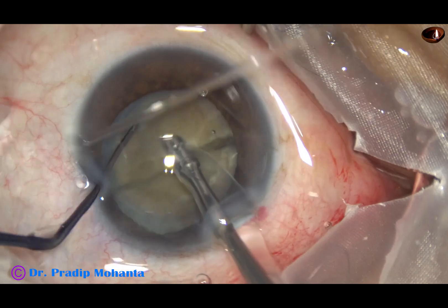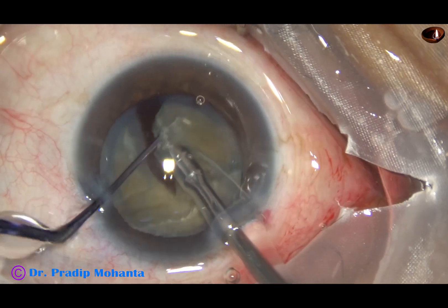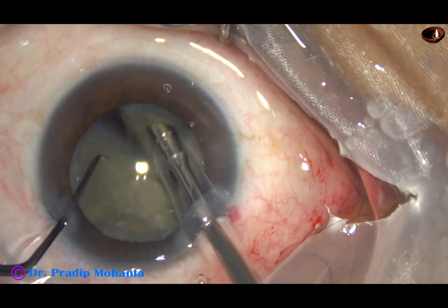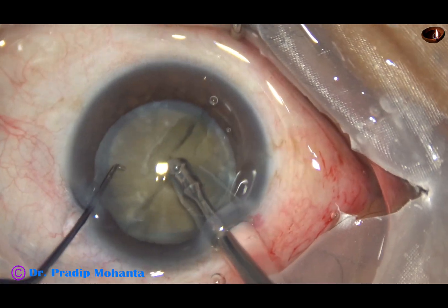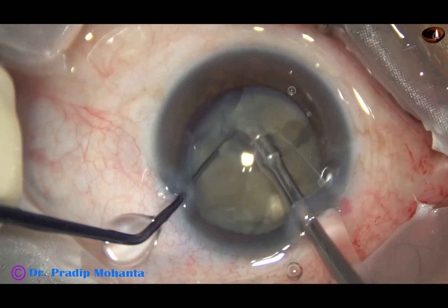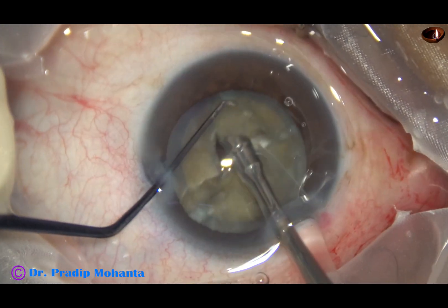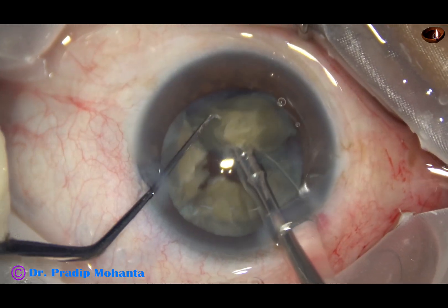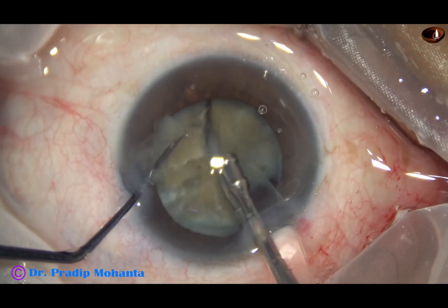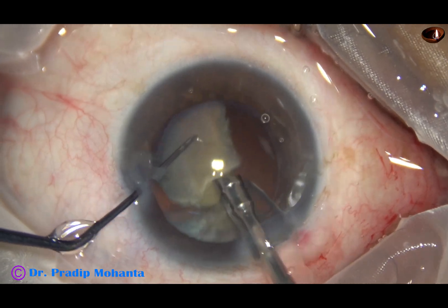Hold it 90 degrees away and get another crack. This nucleus is brittle and I am getting the facets very easily. Now I come to the other hemi-nucleus and chop it into two fragments. Each fragment is emulsified with ultrasonic energy set at 70% in this case. Flow rate is 45 ml per minute, and vacuum is 450 mm of mercury.